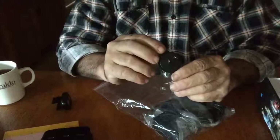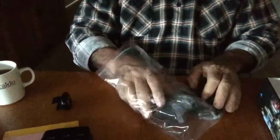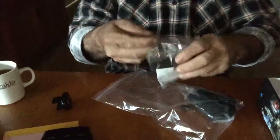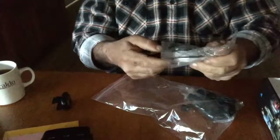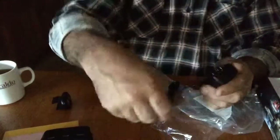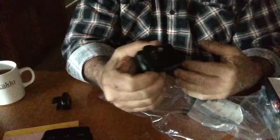Here is the Australian 240V plug. This is the 240-volt plug which the Australian 240 unit fits quite well, so it can be used here in Australia. It clips in like that.